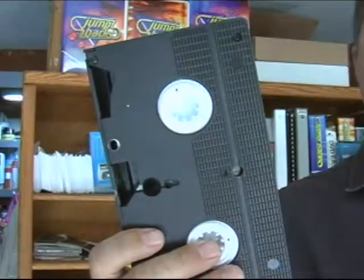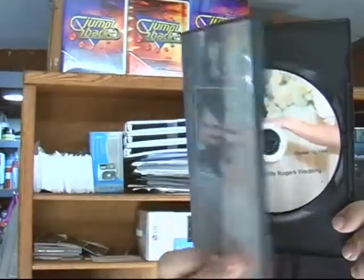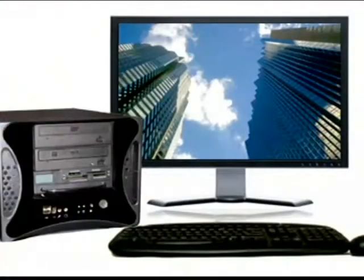Today I would like to show you a simple workflow for converting this VHS tape into an authored DVD with all the labels. I will be using the DVD Shop Express. Let's get started.